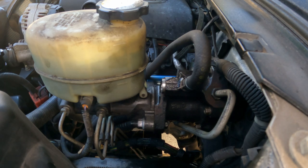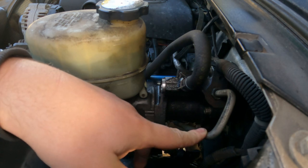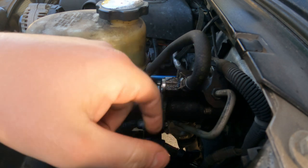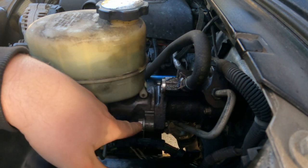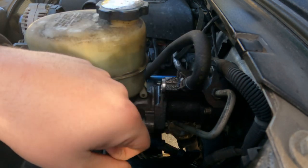First things first, we're going to start by taking off this line right here with the squeeze clamp, and then the two hard lines. This one is a 16 or 17 millimeter and that one's an 18. We're going to take off this 15 millimeter nut on both sides of the master cylinder, and then we'll work on the inside of the cab.